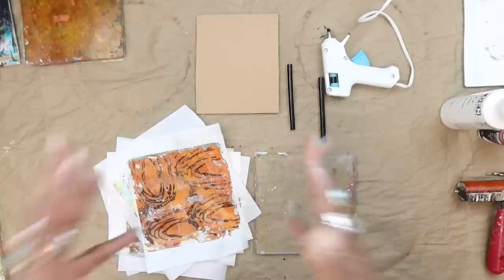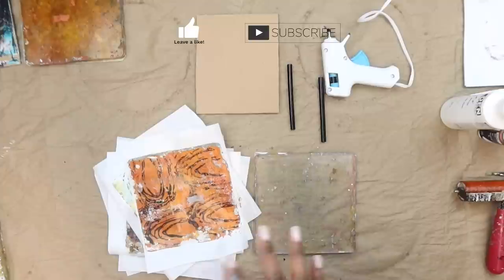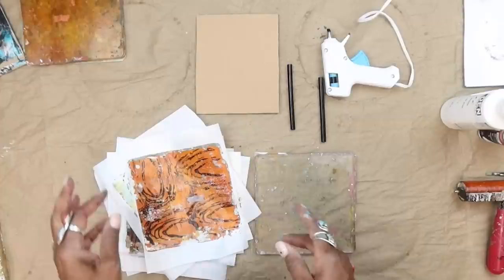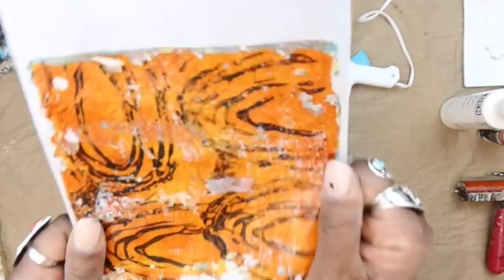Hello everyone and welcome back to another episode of Workshop This. I'm Robin McClendon, and I was here in my studio working this afternoon, just kind of playing with a lot of background techniques and having some fun. I pulled out one of my techniques of working on a piece of cardboard with a stamp that I make from a glue gun.